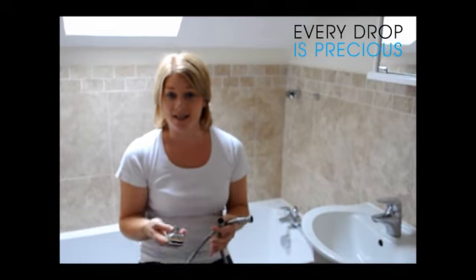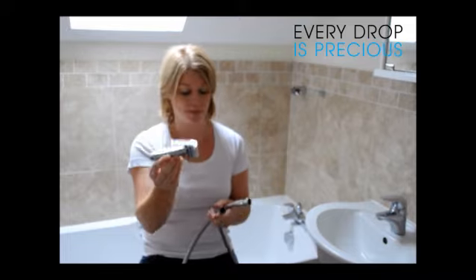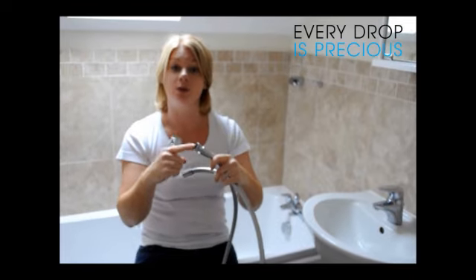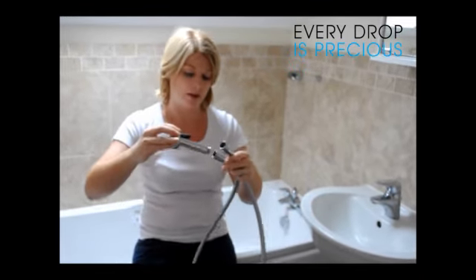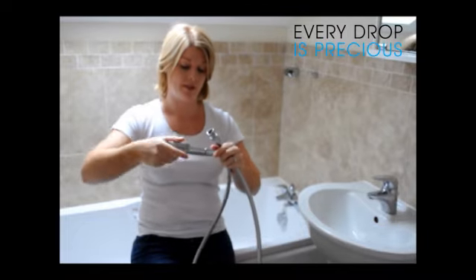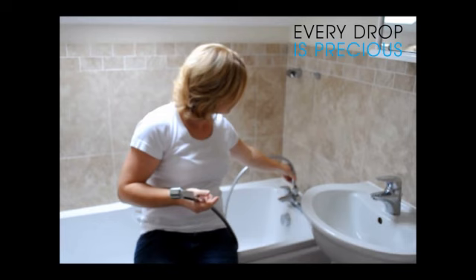On to the second step, which is to install your pet wash pack. Included in the pack you'll have the pet wash head, a smooth easy-clean shower hose, and a regulator which will already be screwed onto the end of the hose for you. All you have to do is screw the pet wash head onto the shower hose and then screw the regulator onto the bath shower mixer.